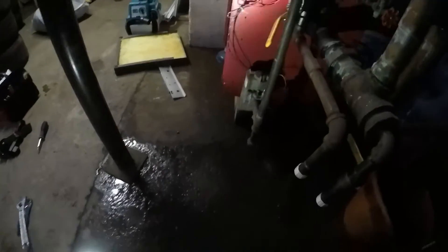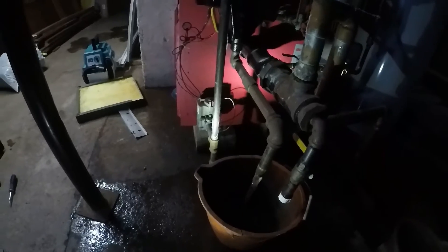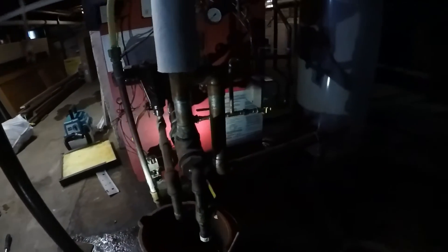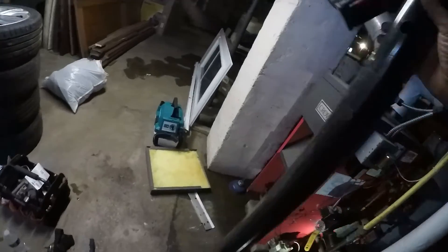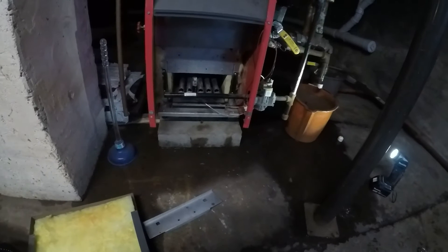One thing I want to check while I'm here — this low water cutoff. What it should do when it drops out — okay good, it shuts the burner off. Perfect. Low water cutoff shuts off the burner, now it's calling for more water, so that'll fill in a second. I think we're good to go. I'll button this back up and let them report back if there's any issues, and hopefully we're good to go.